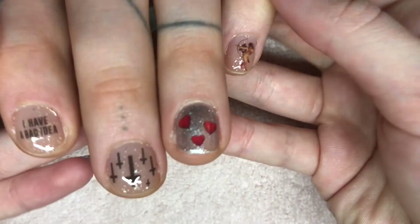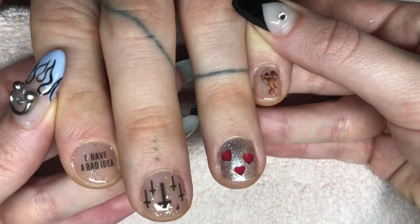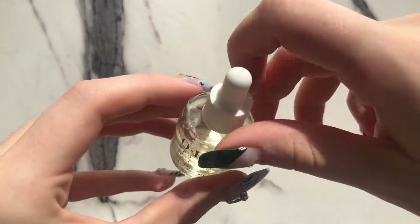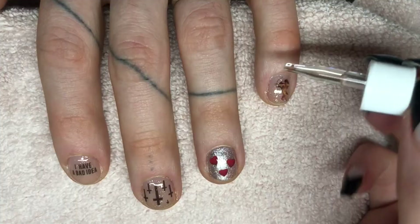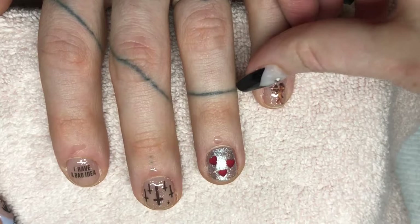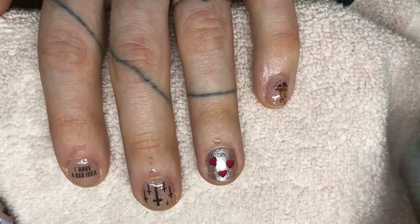We are all set, but you can't forget the last step! I'm taking some cuticle oil — I like this one by OPI. Since I did use alcohol on his nails to prep them, I want to make sure I give the cuticles and nail beds some good hydration. I'll just rub this into each one of his fingers — nice and oily, and it also smells good!